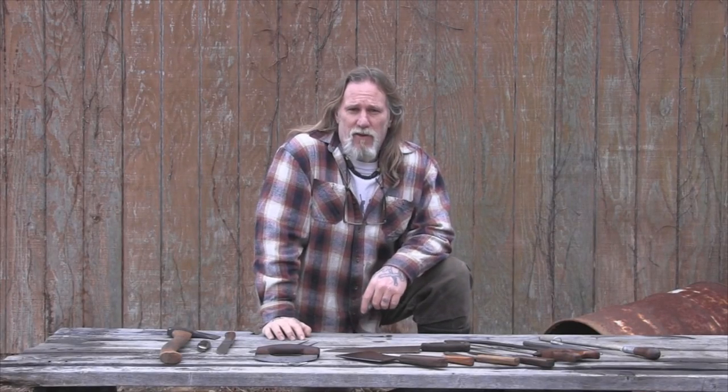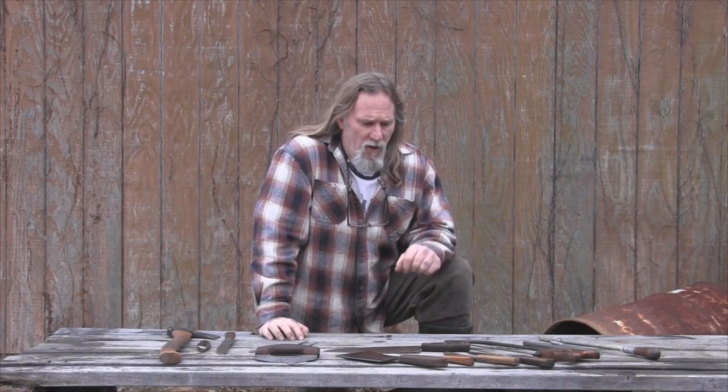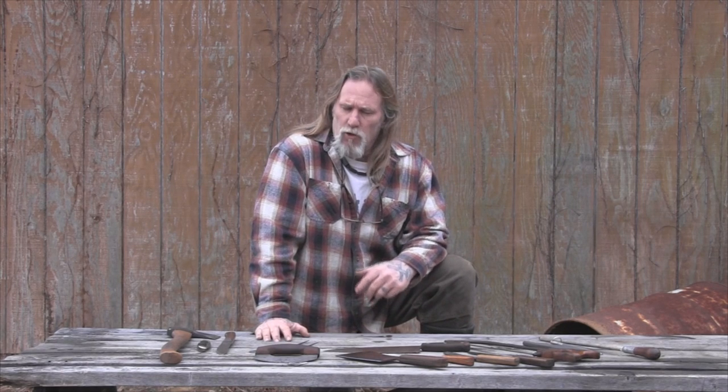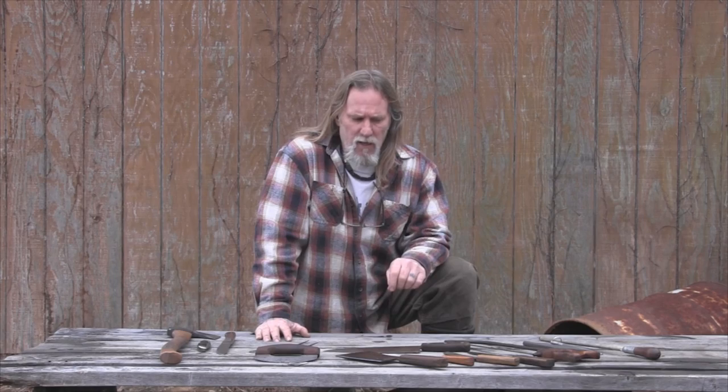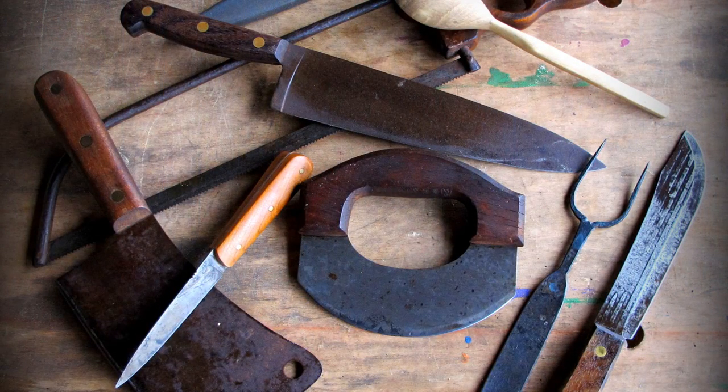Morning folks, I'm Dave Canterbury with Self-Reliance Outfitters in the Pathfinder School. What I thought I'd talk about this morning, to go along with our camp cooking series, is a little bit about meat processing and meat processing tools.